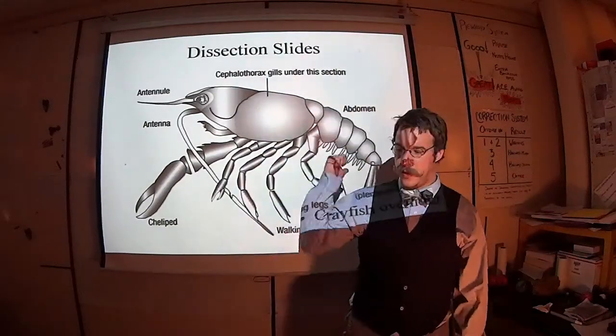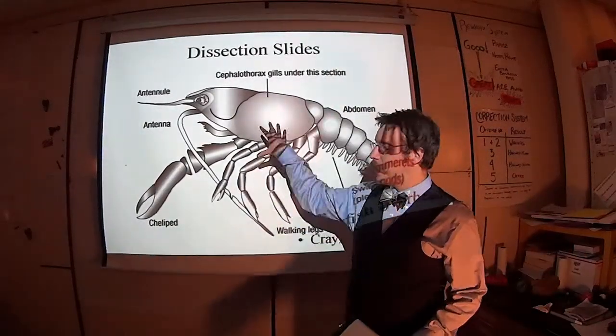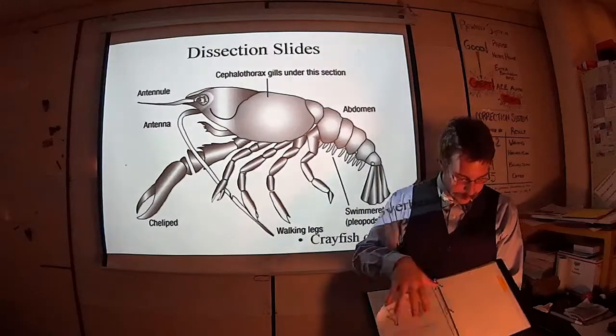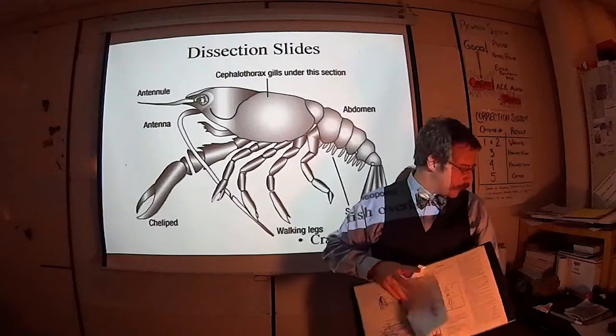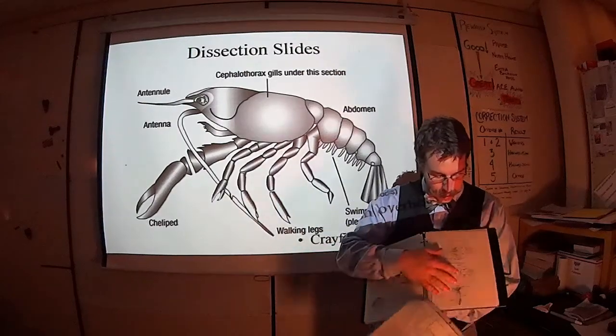Hey there, guys. As promised, here's a video. Before we start talking about our arthropod that we're going to dissect — the crayfish — keep in mind, as with all the dissections, that the lab manual is paramount here.